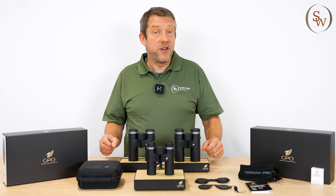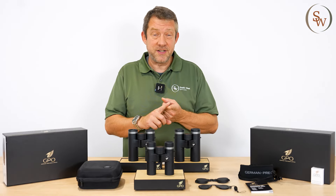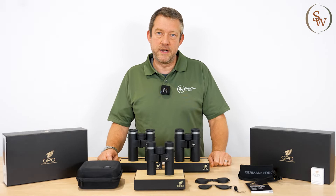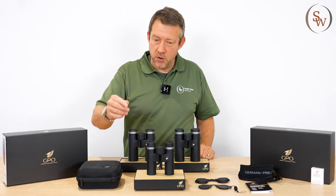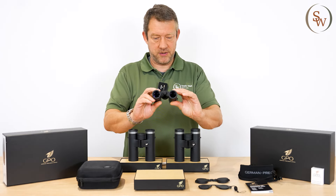What does that mean for you, the user? Well, it means that the binocular can be lighter and there can be less glass in the optical system, allowing for very good light transmission and keeping the weight of the optic really to a minimum. With that in mind, I'd like to show you the little SD 8x26 optic.